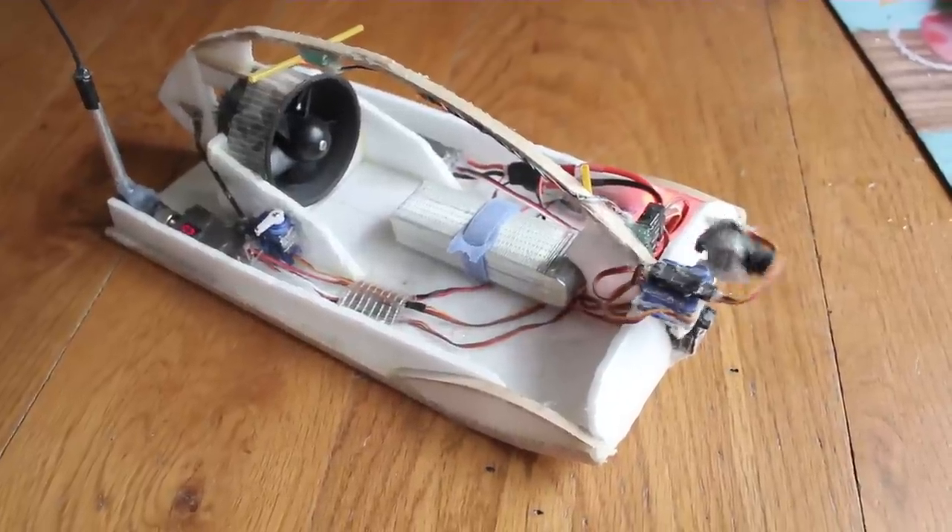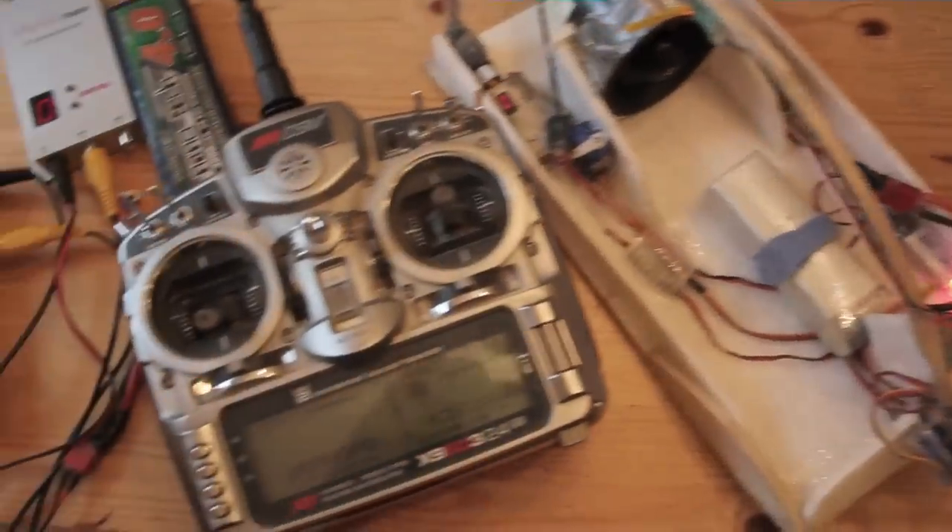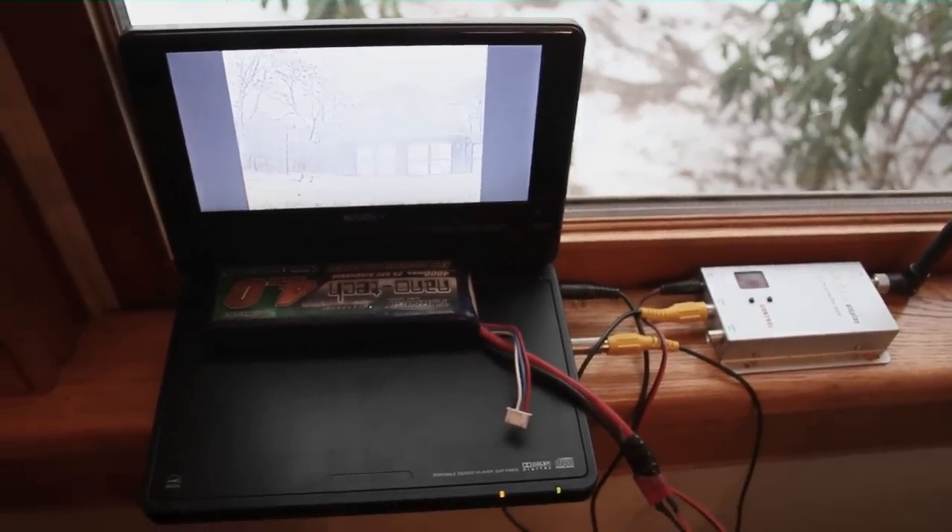Alright, so this is my FBE snow sled. I built it a couple years ago with some junk RC parts. I just use my plane controller and a 900 megahertz video system, and I control it from inside the house. The quality really sucks and always cuts out on this LCD screen. I usually just use video goggles. Here it is anyway.